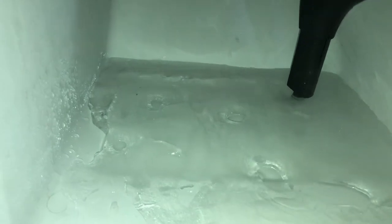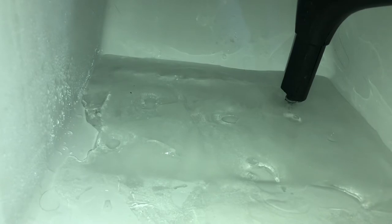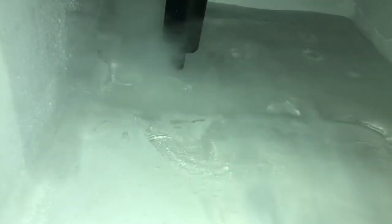Then you want to work on getting the water slowly pouring down the drain tube in the back. It'll take you a little bit of time to make sure that it's fully unclogged.